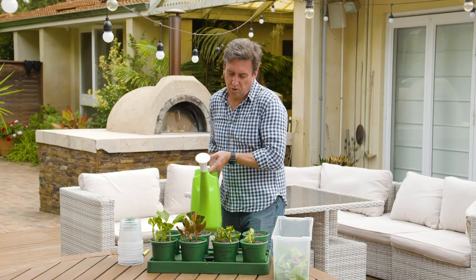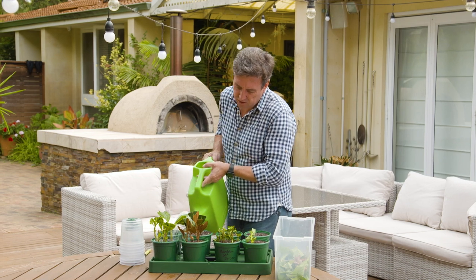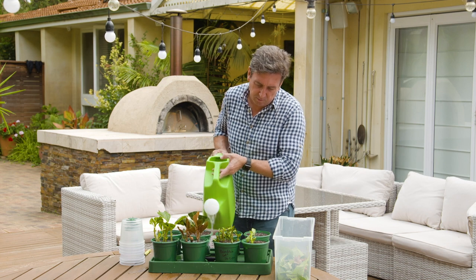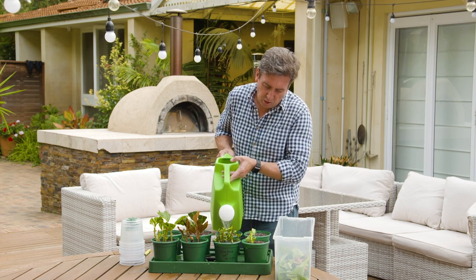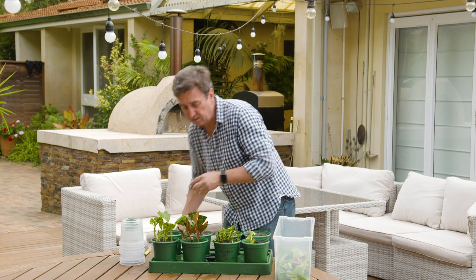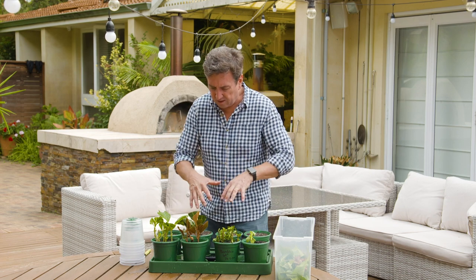All you're going to do is take these — what I call semi-hardwood cuttings — so they're just slightly hardwood, not the soft ends. If you're going to do the soft ends, make sure you've got yourself some rooting powder, or even honey, which is fantastic. You dip the cutting base into the honey or into the rooting powder, and it just stimulates the roots to come out.